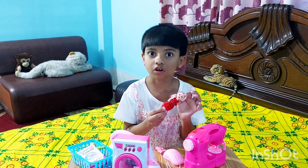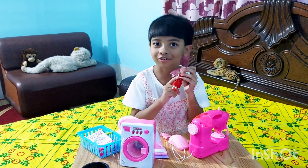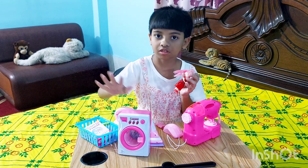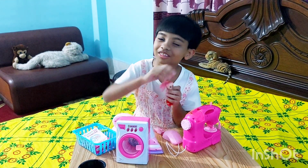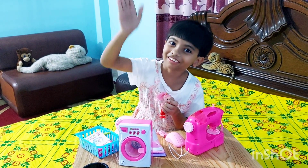It looks beautiful on her! If you want to make a dress, follow this tutorial. It looks wonderful on any of your dolls. I hope you enjoy all of this content with me. I will see you again, bye!